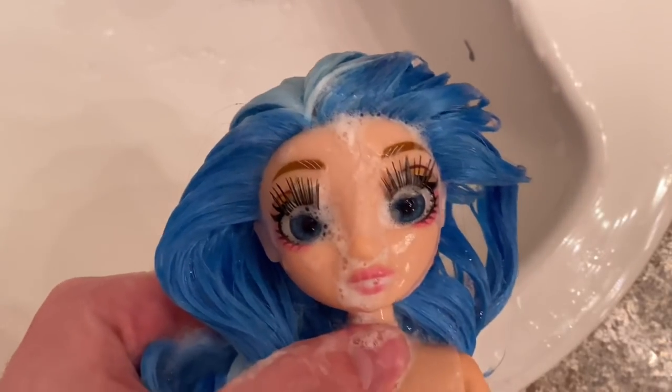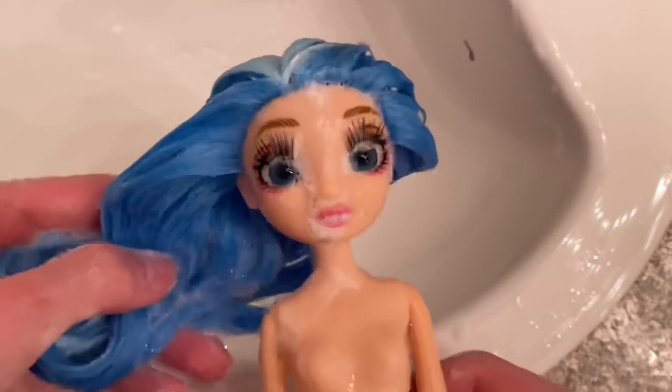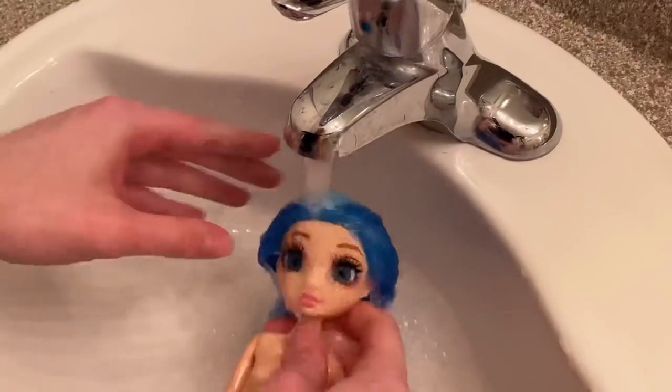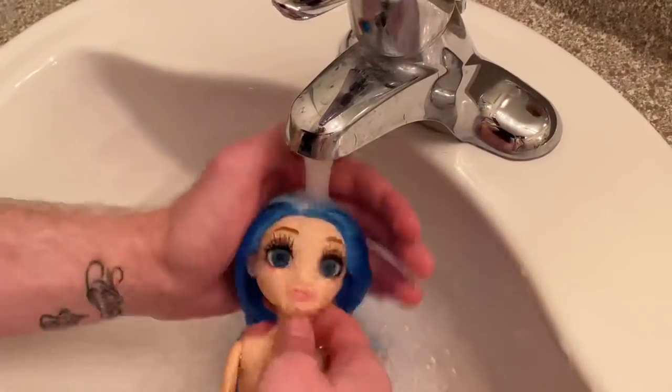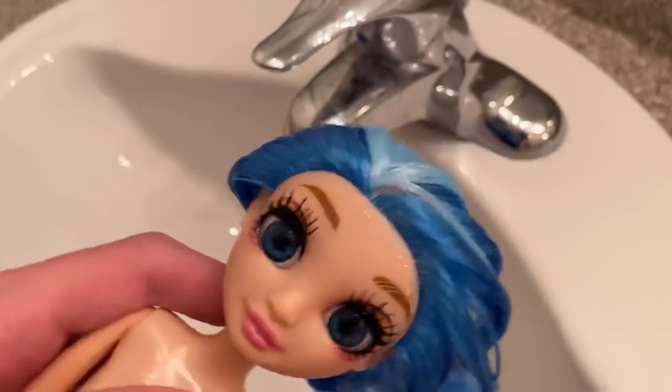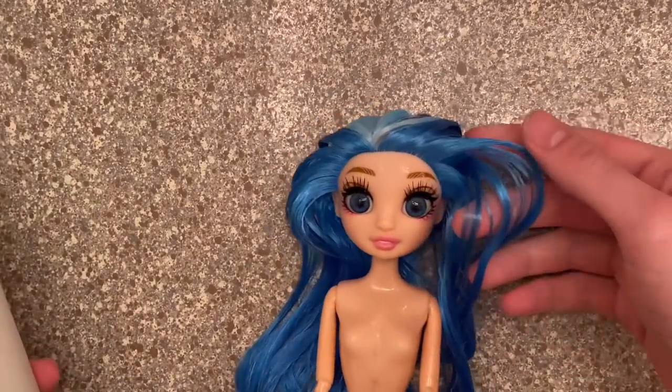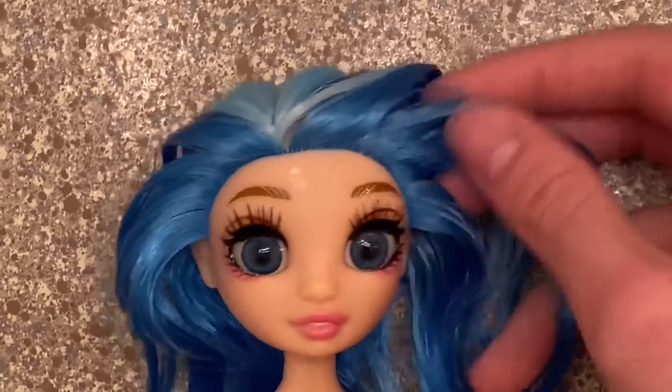Before rinsing her out, I had to take a picture of her because she needed to be added to the collage. After I rinsed her out with some warm water she just started feeling a lot better. This icon is all clean — we're going to add some moisture into her wig by adding our conditioner. This time I made sure to aim for the hair and not her face. I'm a good boy, trust me.